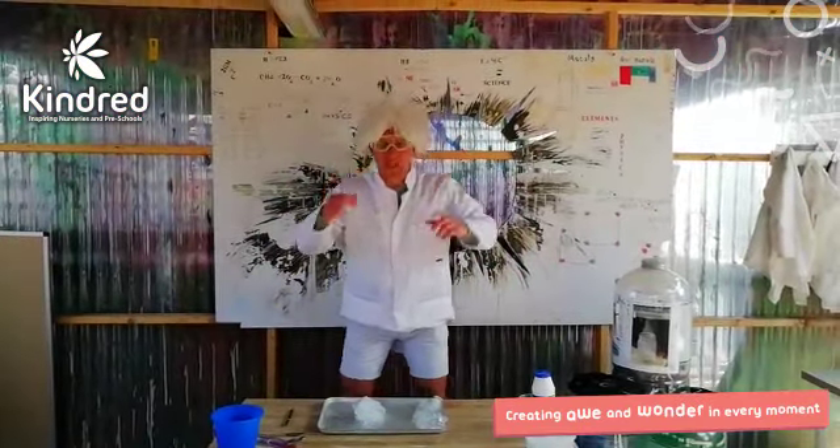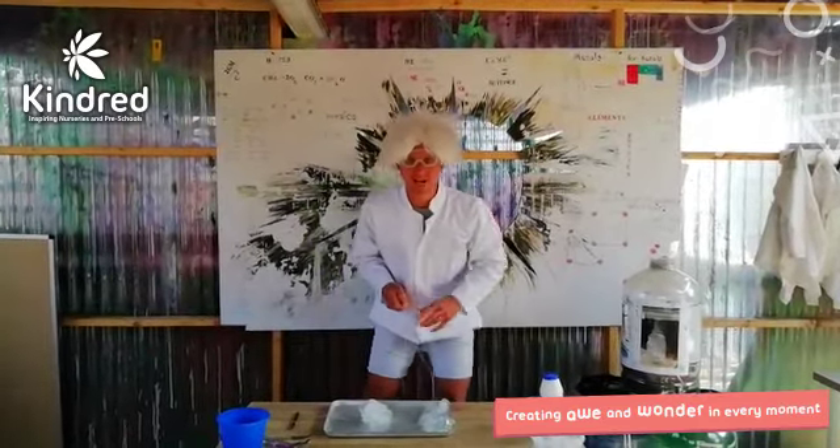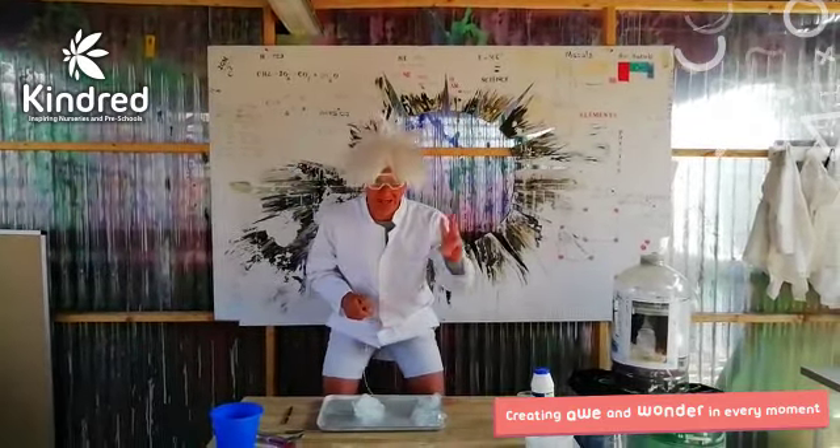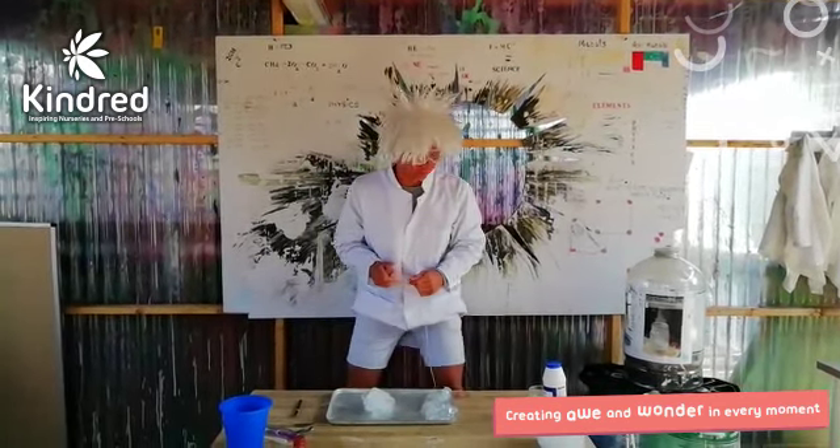Hello boys and girls, it's the Crazy Scientist and I'm back with three ice experiments for you. That's three in one minute. Are you ready? You're bored at home? I've got three for you. Here we go.